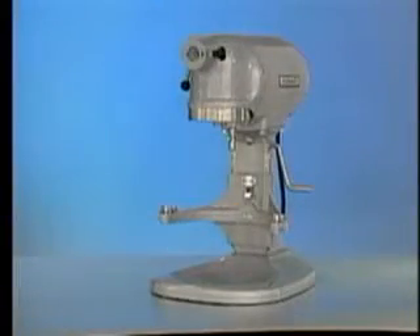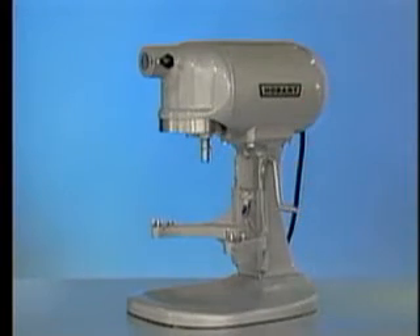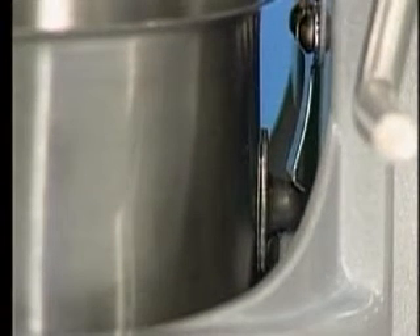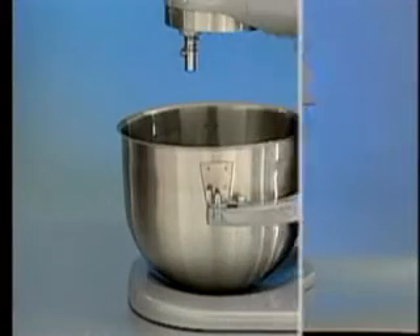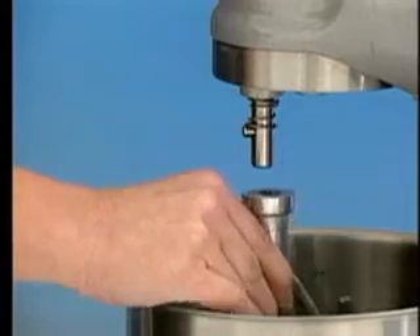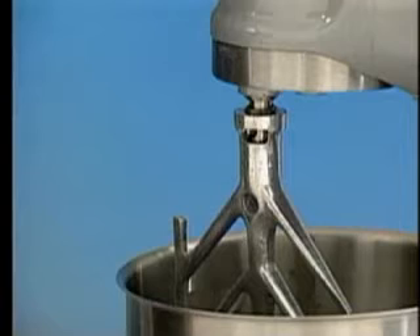The bowl must be installed before the agitator. To install the bowl, fully lower the bowl support. Position the bowl so the alignment bracket on the back of the bowl is in the bowl retainer on the bowl support, and the alignment pins on the front of the bowl support fit in the holes in the bowl. Lock the bowl in place by rotating the bowl clamps over the ears of the bowl. To install an agitator, the bowl must be installed and fully lowered. Place the agitator in the bowl, push it up on the agitator shaft, and turn it clockwise to seat the shaft pin in the slot of the agitator shank.